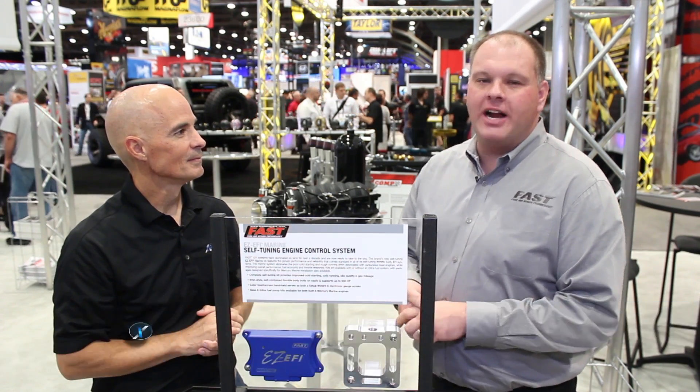You've got the automotive guys covered and the marine guys covered. Where can someone go to find all the information on both applications? Go to FuelAirSpark.com.